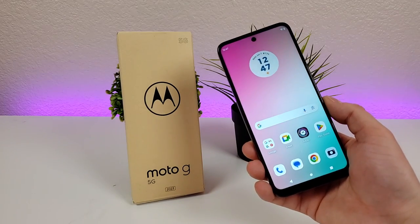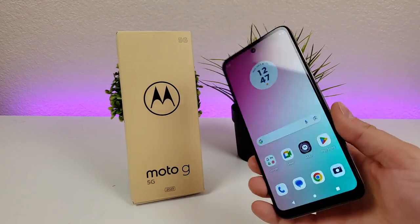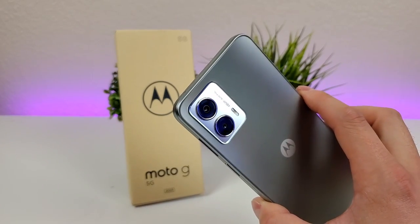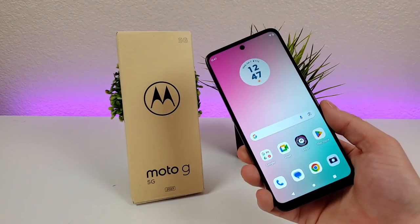What's going on everyone? This is Kevin here, coming at you with camera tips and tricks for the Motorola Moto G 5G 2023. So without further ado, let's get started.